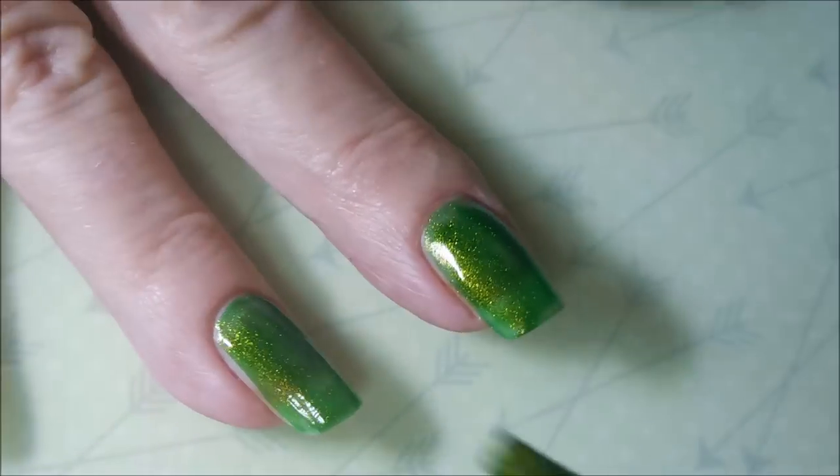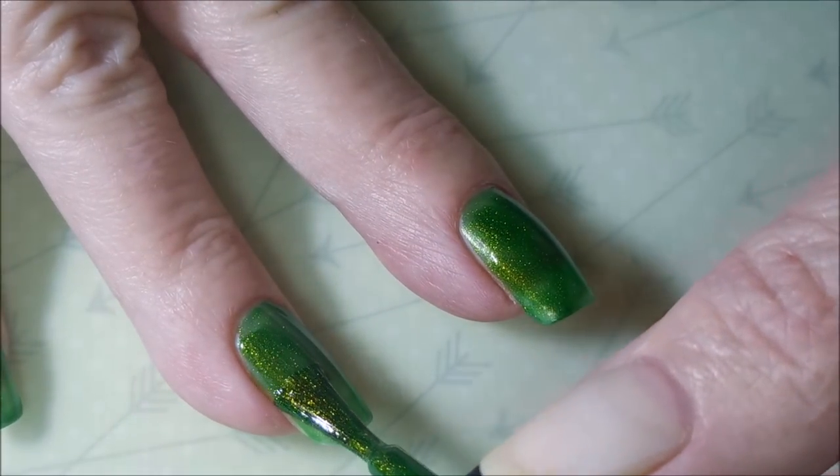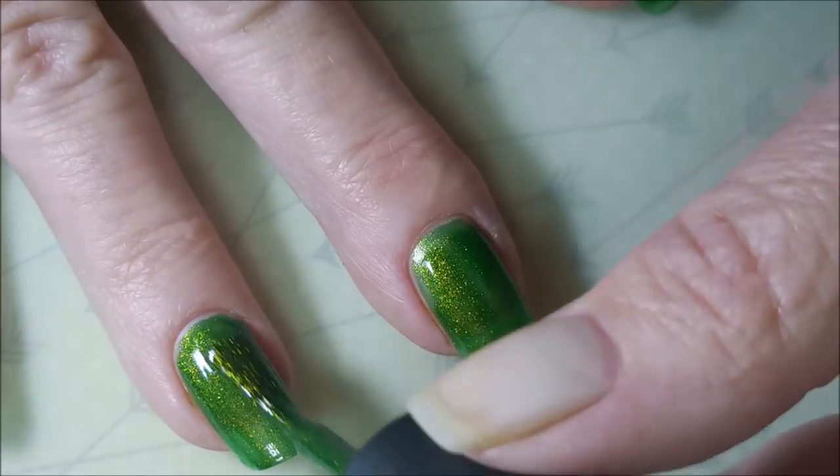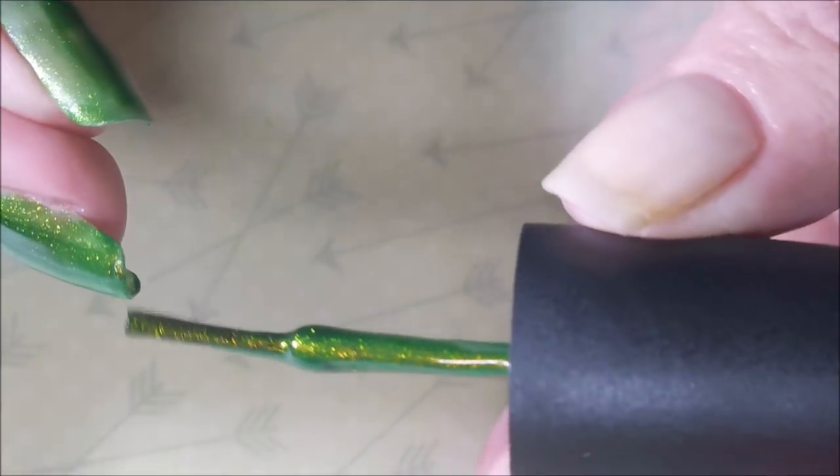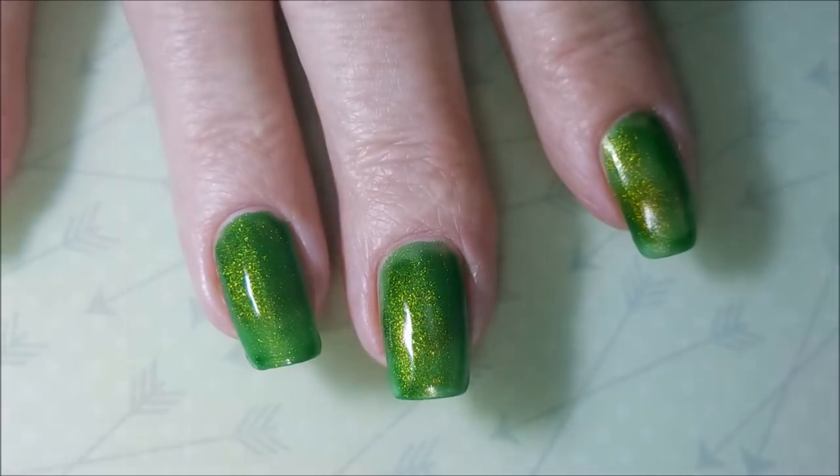The first coat goes on rather streaky, and I'm okay with that because the second coat — oh, it just builds it up so pretty. I just love it. You can see them colors bouncing off of that brush and that light. Gorgeous.